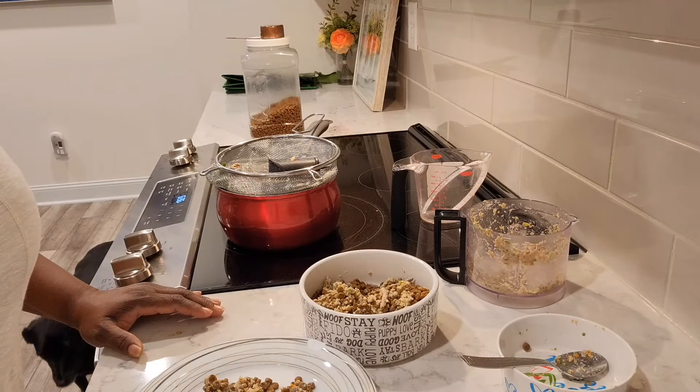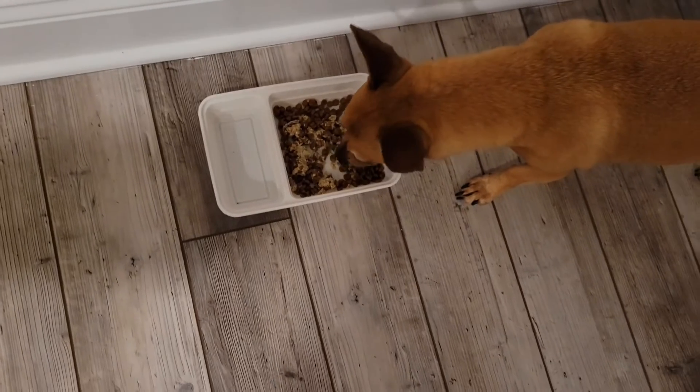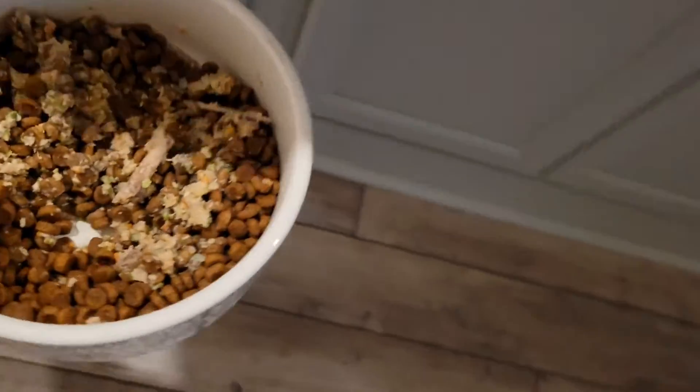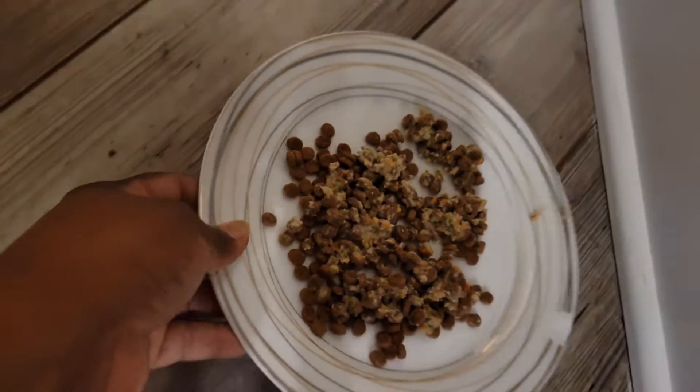Now for the taste test. Charlie, come here buddy, this is for you. Now let's go to Raven. Raveny, baby, come here sweet girl, this is for you. And let's put Molly over here. I have to feed them in separate places so they don't steal each other's food.